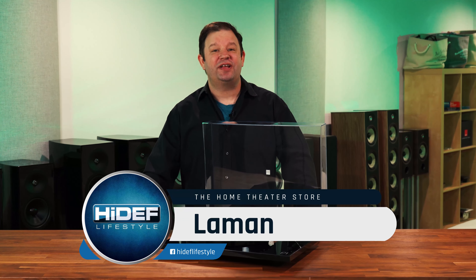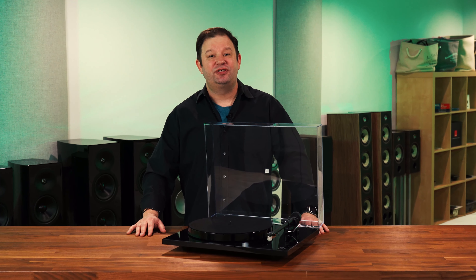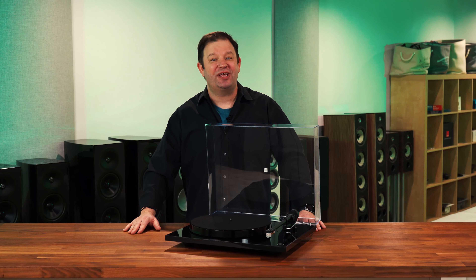Hi, I'm Lehman with Hi-Def Lifestyle. Riga is known throughout the world for the outstanding performance of their turntables. Today in the studio we have their Plain R1, which is hands down their most user-friendly turntable to date.